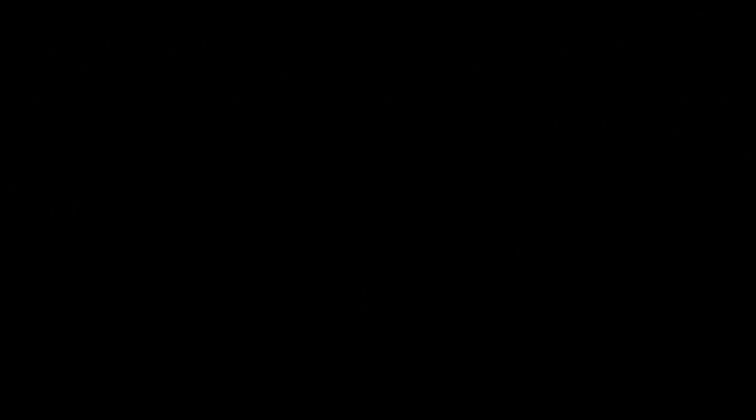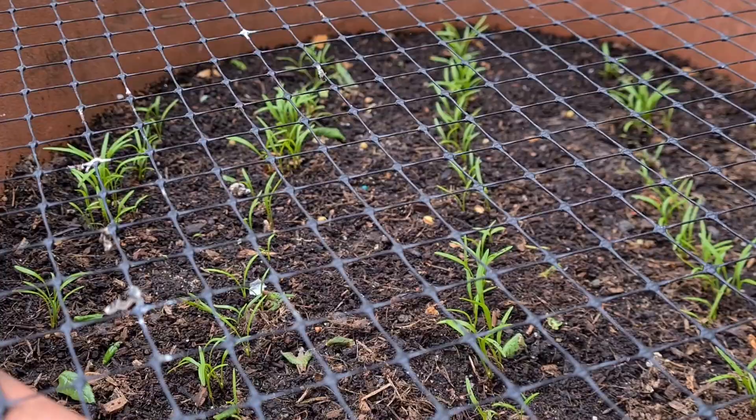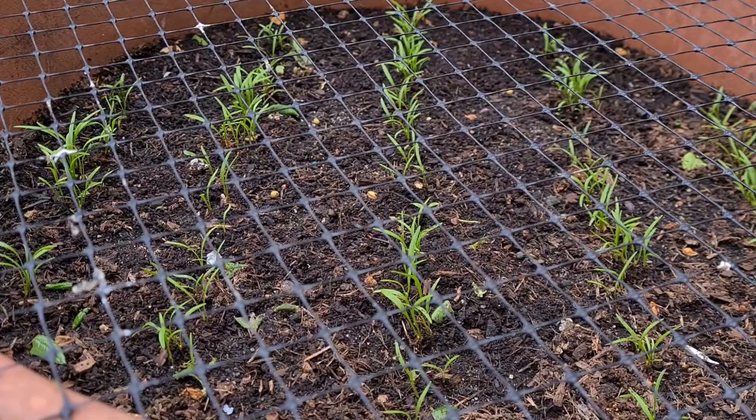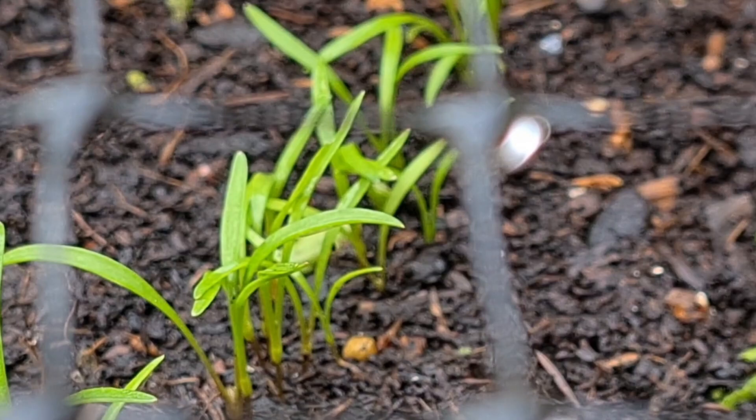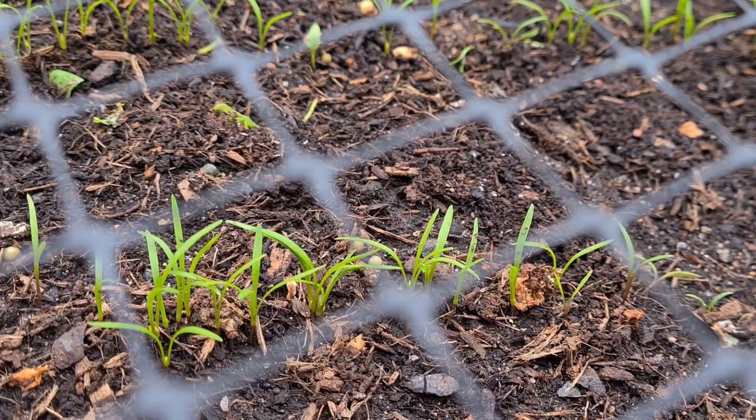I thought I'd show you the progress on the carrots. They're coming up nicely and you can definitely see the rows now. There are a few little gaps, but I'm not too bothered about that. I think that's about two or three weeks' worth of growth — I'll have to check from germination to putting out the first leaves. Yeah, I'm happy with that.